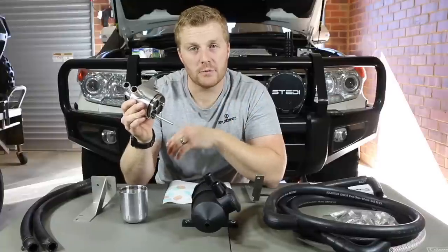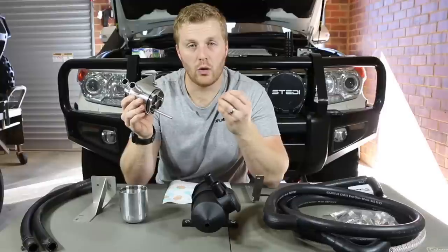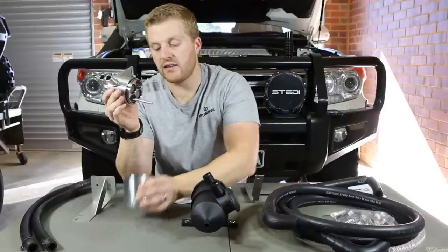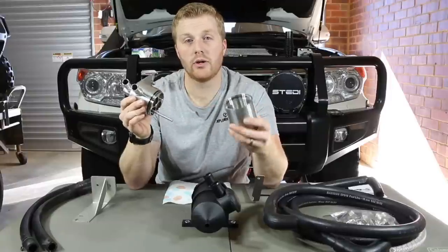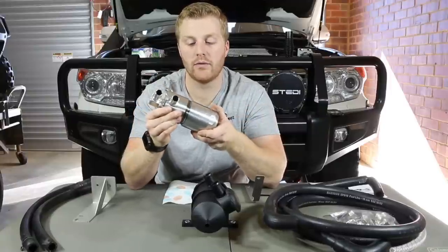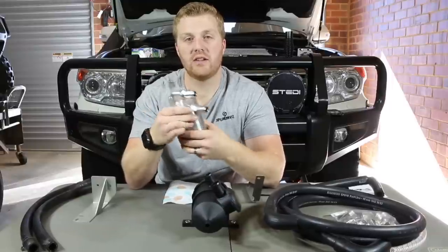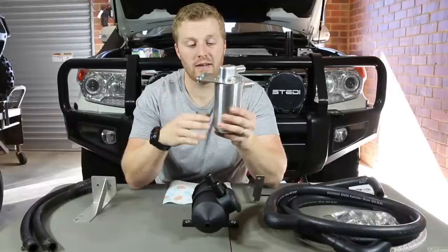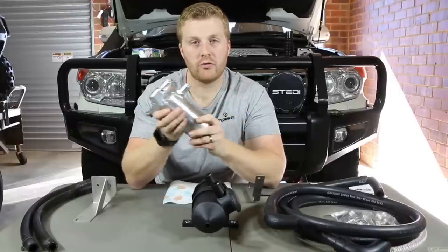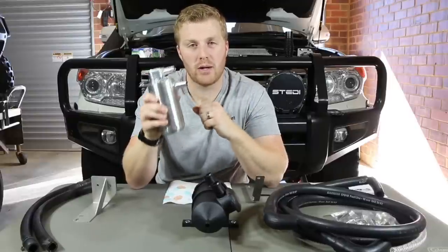As you've seen from emptying out the HPD catch can, this unit does exactly what it says — it removes those oily vapours, converts them to liquid in the bottom cup, and allows cleaner air through into the intake system. When you're done emptying it, you just screw that back on and make sure those bolts are tight. It's a really well-constructed unit, looks really good in your engine bay, and you know it's going to be strong with that metal construction.